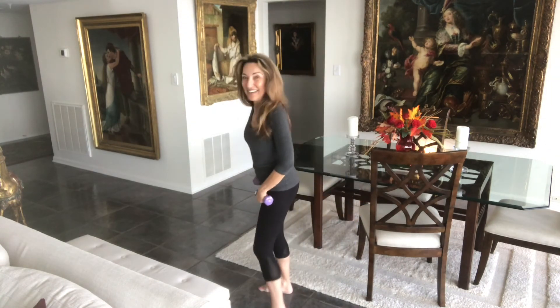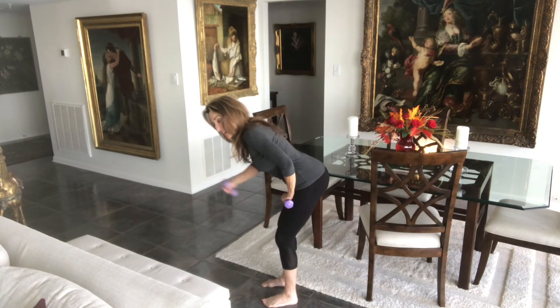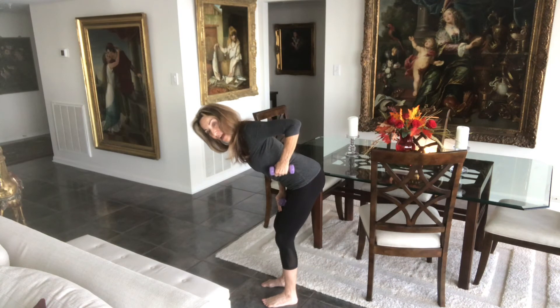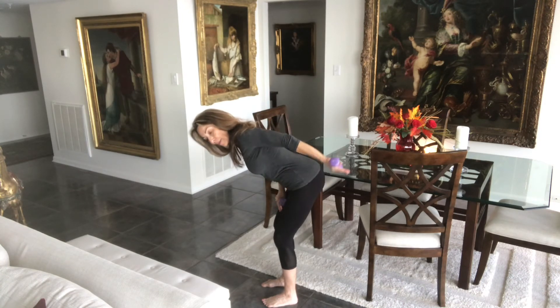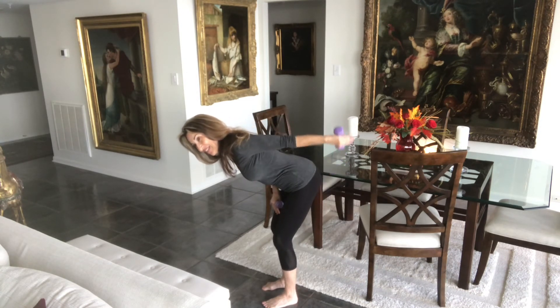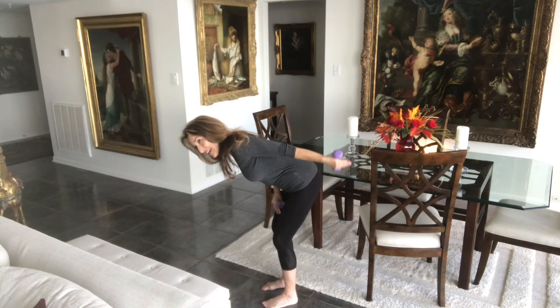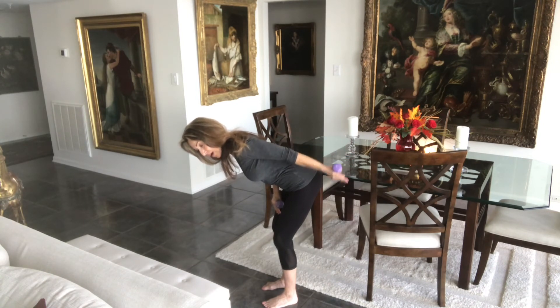We've got another side. Flat back, hinge forward, slight bend in the knees. This hand goes on the thigh, this hand goes up till it's level with the ear — kind of a pendulum swing. Palm up, and down. And two, and down. And three, and down. And four. Four more — four, three, two, and last one. Hold it up and pulse: eight, seven, six, five, four, three, two, one. And take it down.